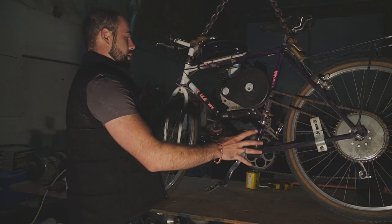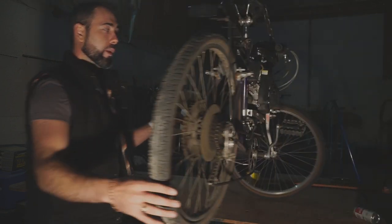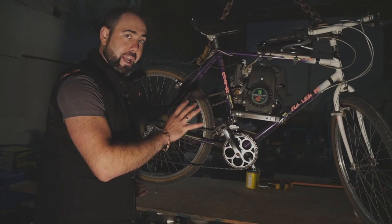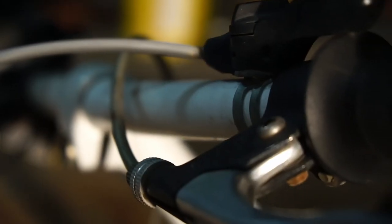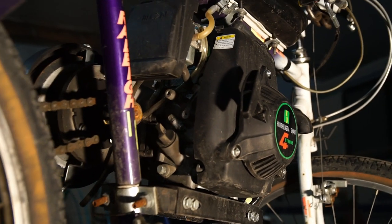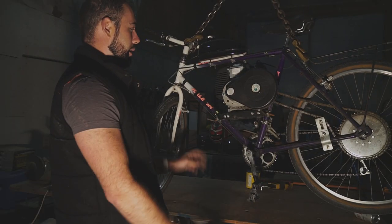You just have to measure your frame and then order the specific motor that will fit it — there's a whole bunch of different makes and models. This is just a cheapy mountain bike frame. When the motor is running and when it's not, you can operate this just as a regular mountain bike. You can go through the gears, and the motor is a centrifugal clutch, so even when you're up to speed you can throttle down and continue pedaling — the clutch will disengage so you can ride it just like a mountain bike.